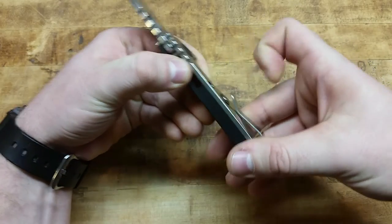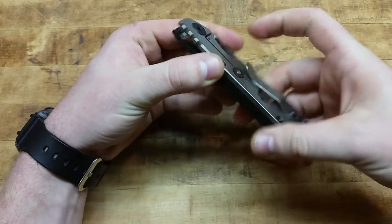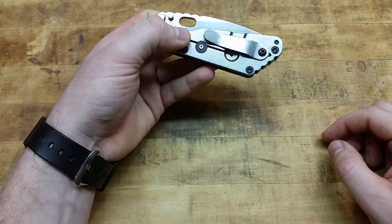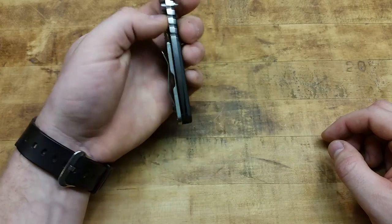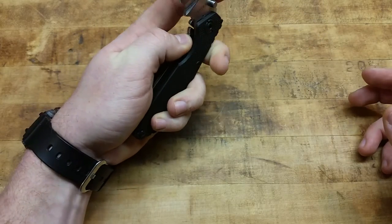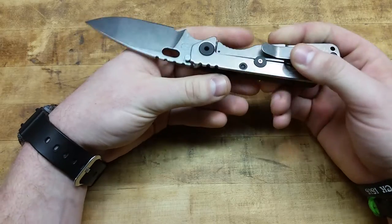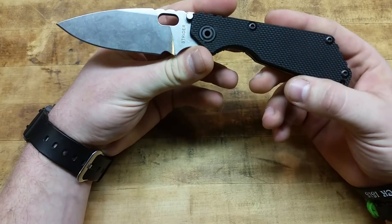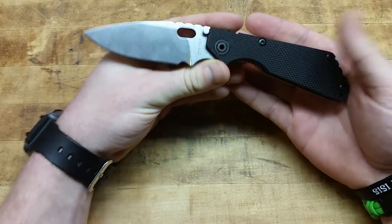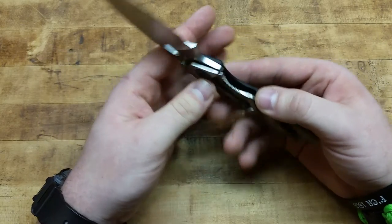The titanium pocket clip provides excellent retention. There's no way this thing is coming out of your pocket. A lot of people complain about that, but I think it's a great thing because I'd be screwed if I lost this thing — there goes $420. I got another one, but I'd like to keep both if possible. And for as big as this knife is — about 8 inches overall length, a touch over 8 inches — the knife only weighs 4.4 ounces.